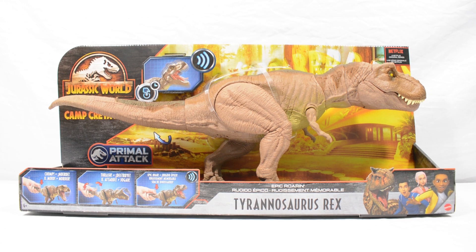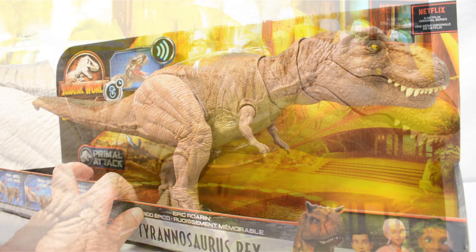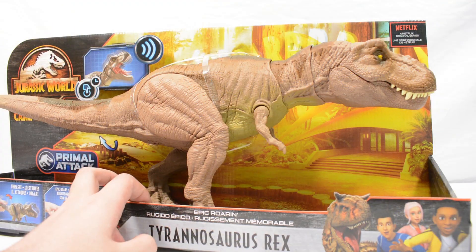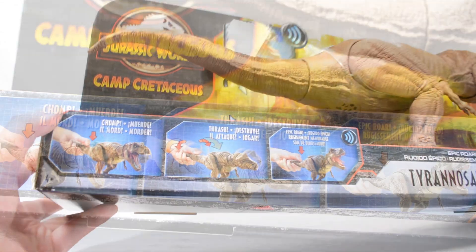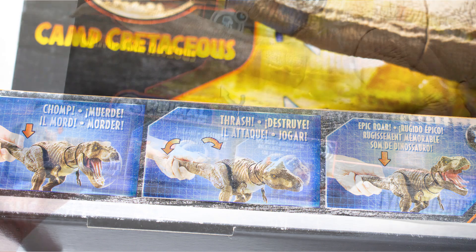So this is the epic roaring Tyrannosaur. You can see in the box this is a really fantastic looking figure, really great colour scheme for this one — feels spot on to Rexy. You can see we have got the roaring action, so you use the tail to make the head spin and press the button to make it roar.